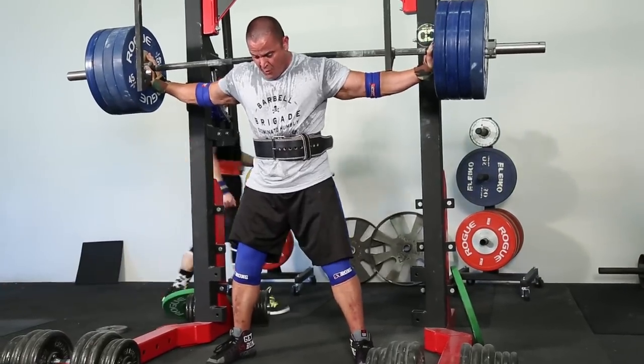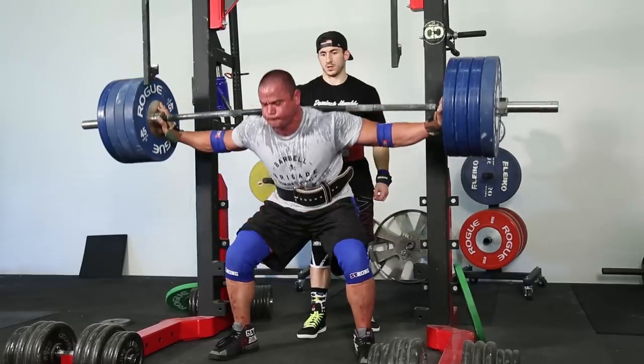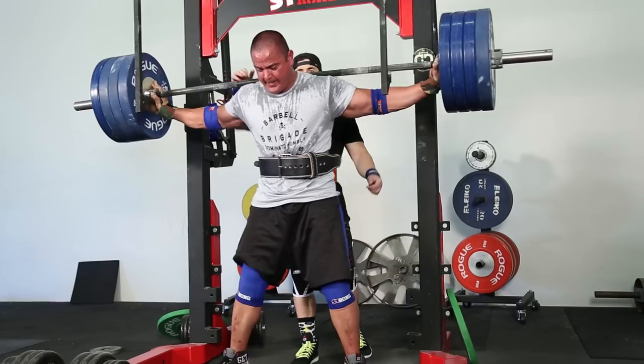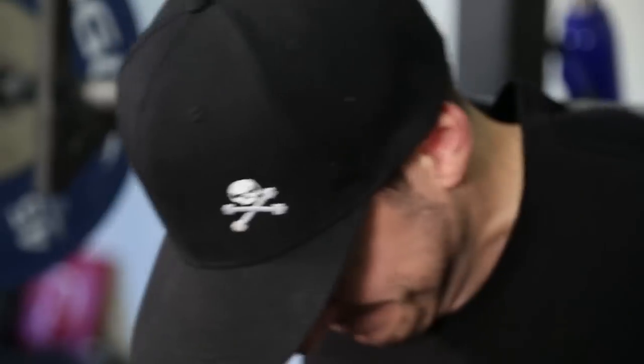As a smaller person — I guess I'm technically a middleweight — it's really hard to stay fairly lean and get a lot stronger and make the progress you want. So you kind of take everything in phases. Periodize if you'd like.